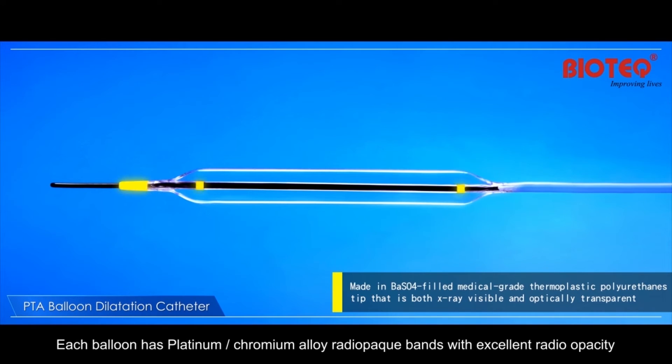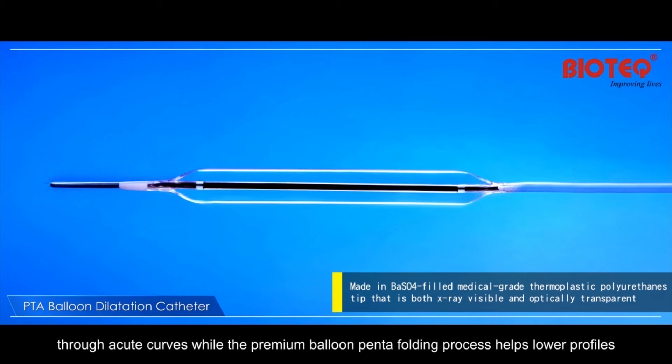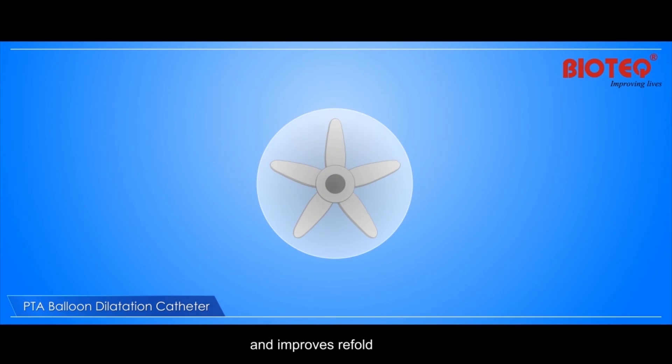Each balloon has platinum-chromium alloy radiopack bands with excellent radio opacity. A taper balloon tip design ensures smooth transition between the guidewire and balloon tip, enabling passage through acute curves, while the premium balloon pentafolding process helps lower profiles and improves refold.